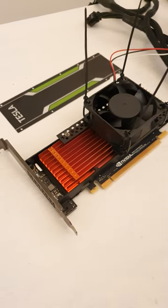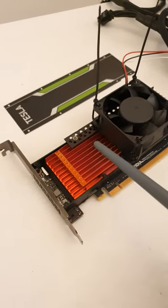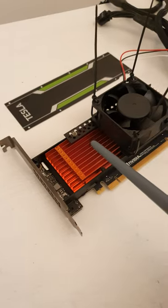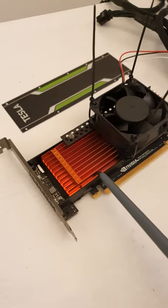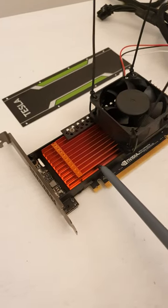The Nvidia Tesla P4 is surprisingly easy to cool. The cooler itself is open, so you do not need to cut any holes, and this top cover can be simply removed by unscrewing some screws which are attached over here.